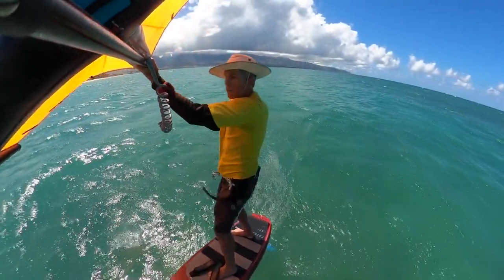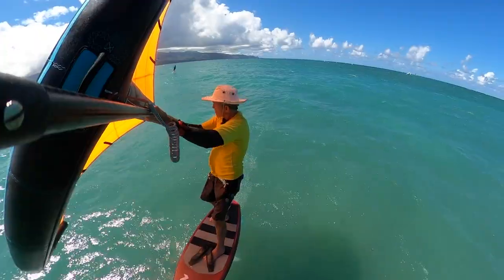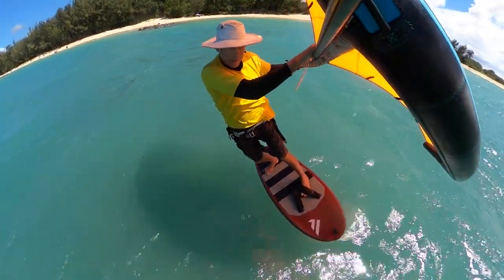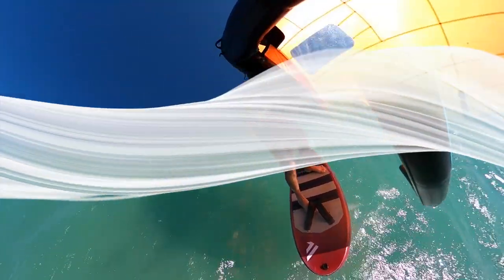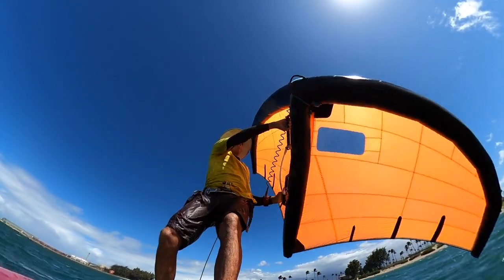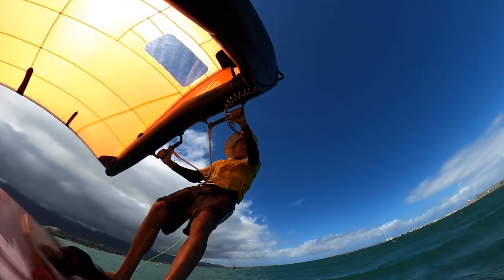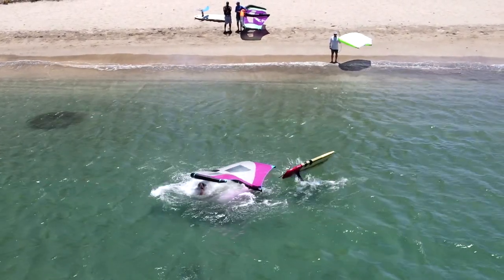Now let's apply what we just learned to jibing — that is, keeping the foil, board, and body mass in alignment, but now including the wing. To see the entire video and become a sponsor, please join the team at patreon.com/alancadiz. Thank you for watching, stay tuned for more action after the credits, and know that no old buddies were harmed in the making of this video.